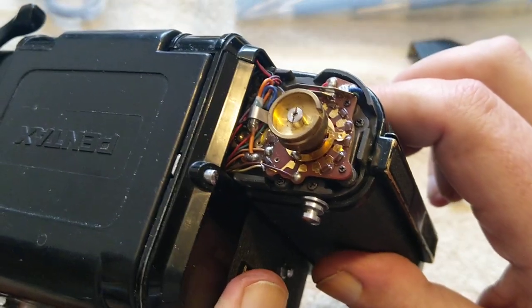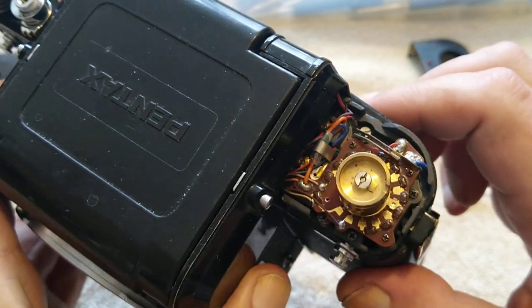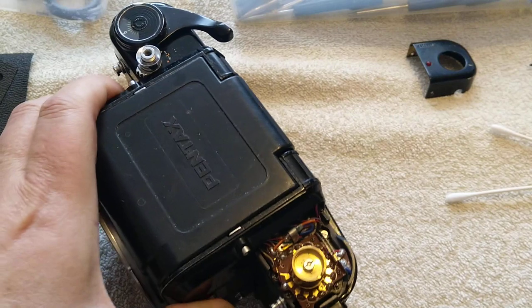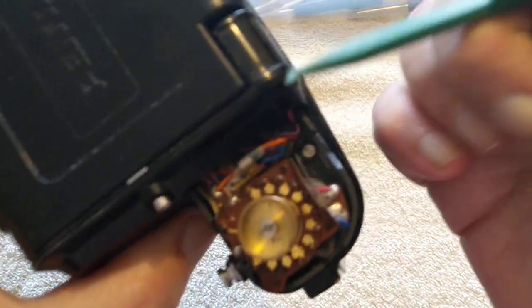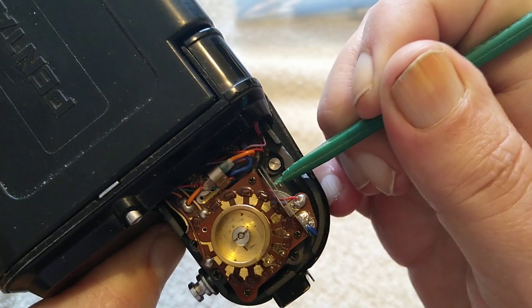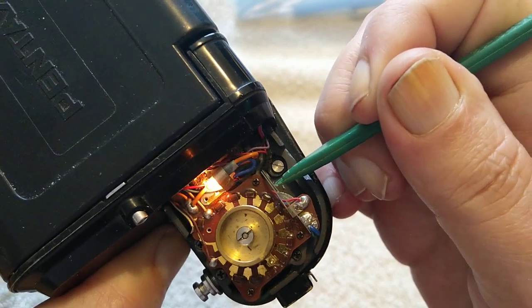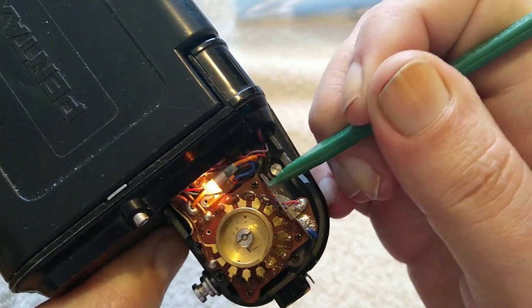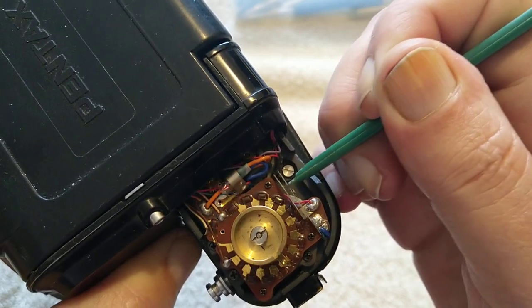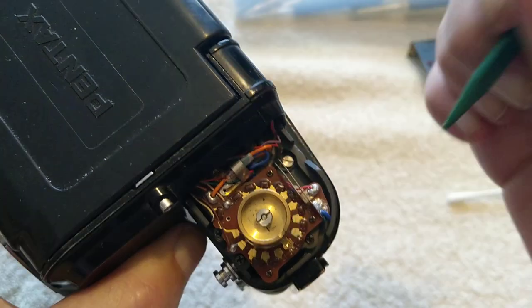Down here you can see this is the micro switch that triggers the battery check light. When you connect that in there — these are called micro switches, little bitty things — that turns the light on for the battery check.